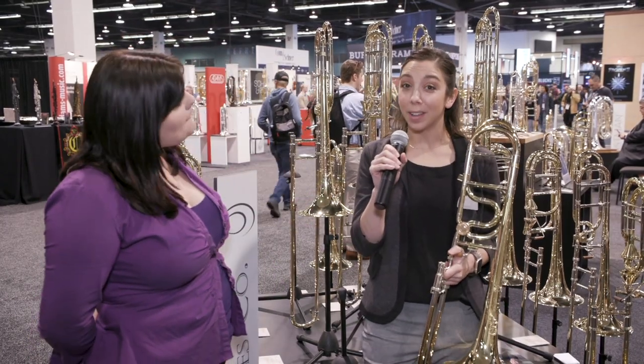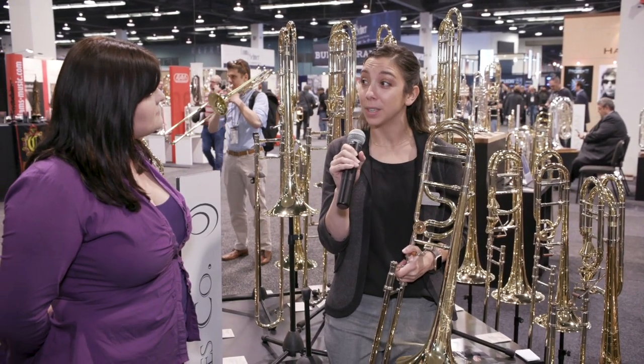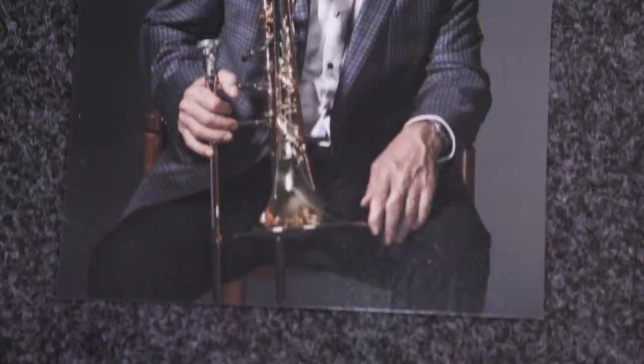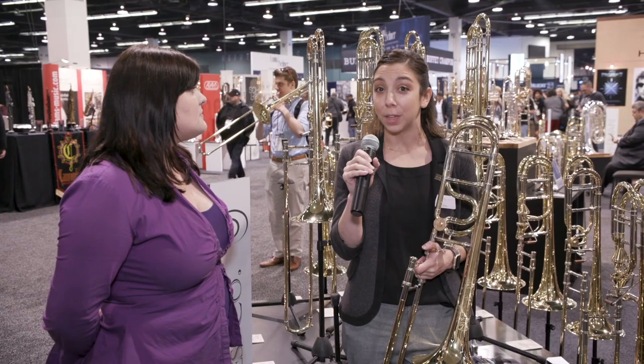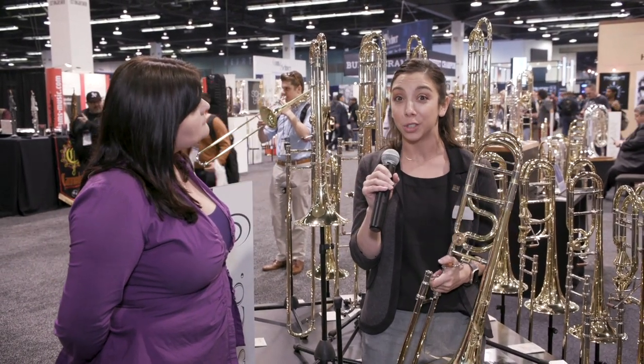We're so thrilled in 2020 — we've got a lot of new projects going on right now. One of the most groundbreaking things to probably happen to the brass industry in quite some time is the new addition of a wonderful trombone player that we're working with, Joseph Alessi, principal trombone of the New York Philharmonic. With Joe we've been able to develop two new models of trombones which will be available this year, and we're so thrilled about that.